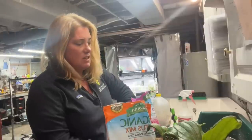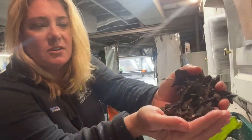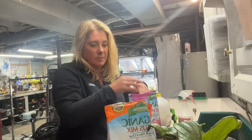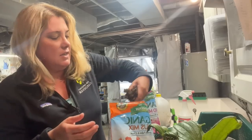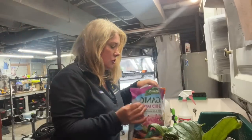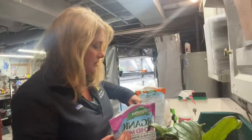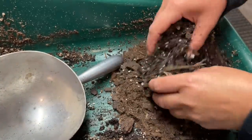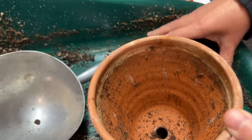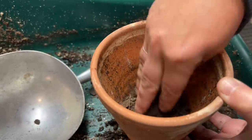The Espoma orchid mix is really barky — basically mostly bark. So I'm going to mix it with the cactus mix, which is a little bit finer. Just putting a little bit in the bottom.